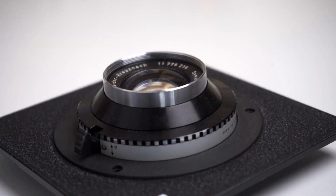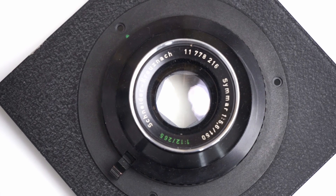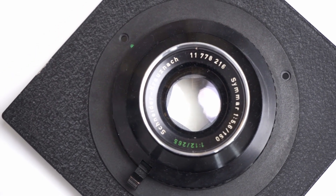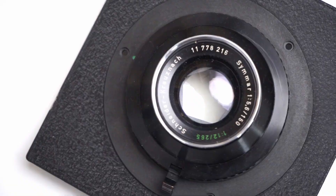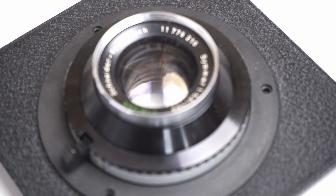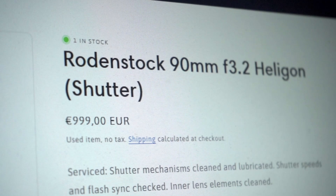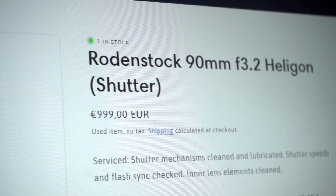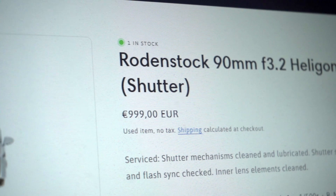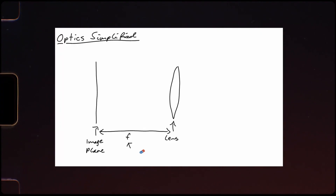I started the building process by selecting a large format lens. I decided to go for a Schneider Kreuznach with a focal length of 150mm and a minimum aperture of f/5.6. Now obviously a bigger aperture would be better, as it would allow more light into the camera, but large format lenses with a low aperture can get very expensive very quickly, and I didn't want to spend that much money.